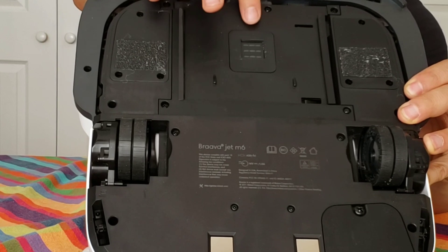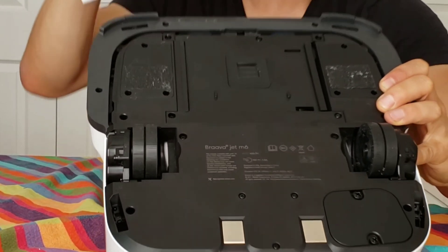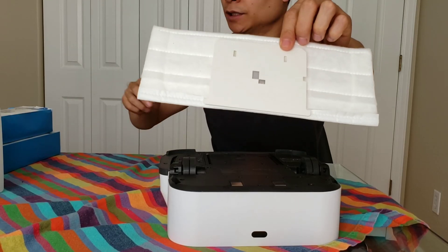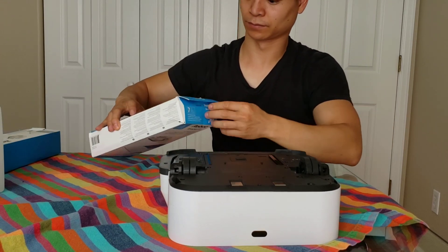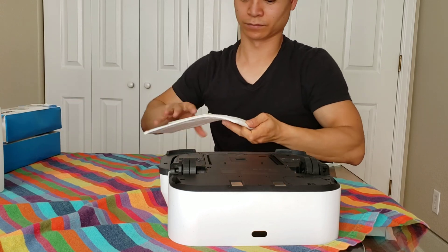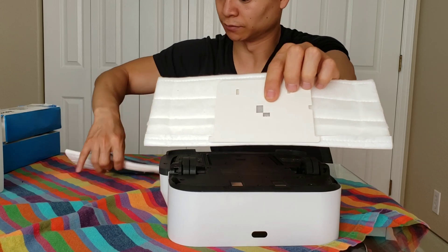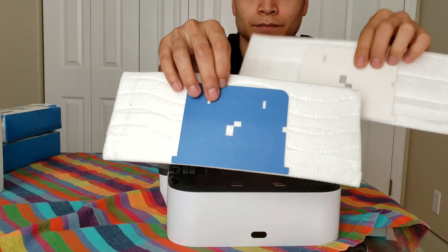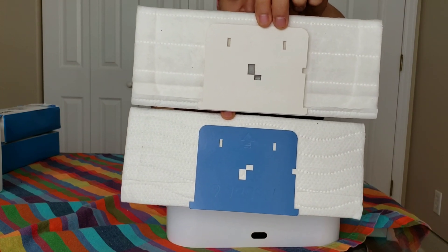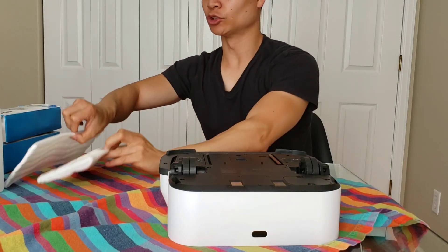This is the sensor that tells what type of mopping pad you have — it reads the little symbols on the pad. Notice the different design pattern. That sensor will read that shape and know if it's a wet mopping pad or a dry mopping pad.